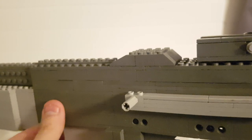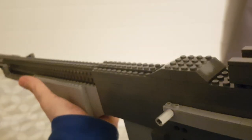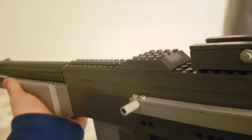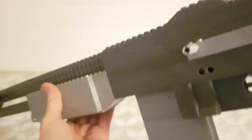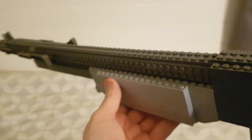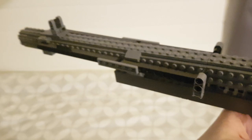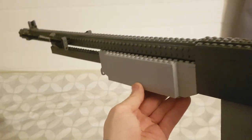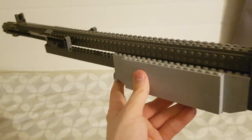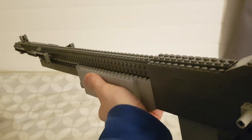I'm not too sure what the bump on top is — I'm guessing it's something stamped, or maybe it's for mechanism space, but it's there. Here we have the barrel, which is absolutely massive — super long — and it has to be because it was used for longer range shooting in the war. It's about the length of a sniper rifle's barrel, so it is pretty much a sniper rifle.